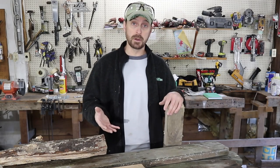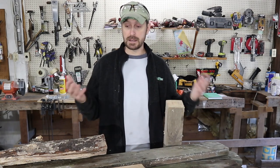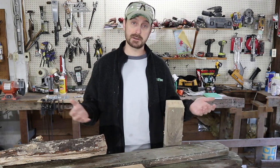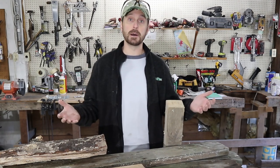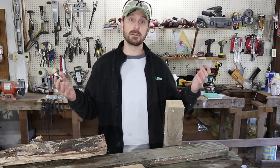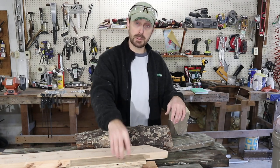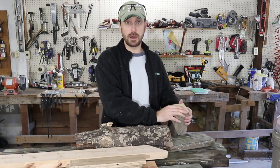We're using scrap wood, but you can buy new if you want. The rationale behind using scrap wood is you're going to be cutting firewood with your chainsaw so it's going to get torn up — so if you've got the scrap, use it. You will need two by sixes, two by fours, three quarter inch plywood, and a four by four.